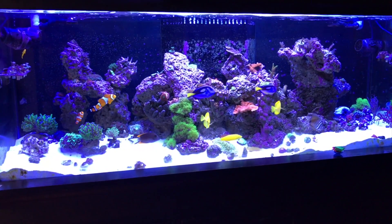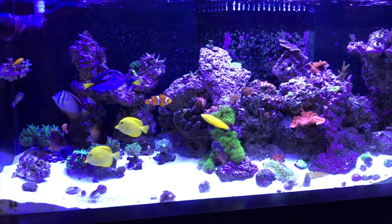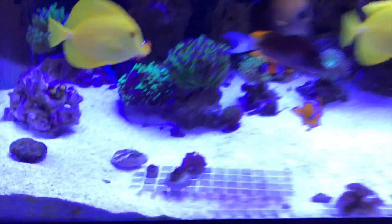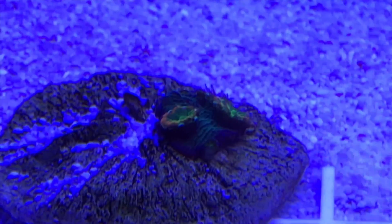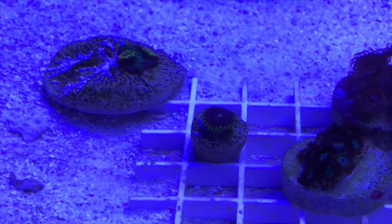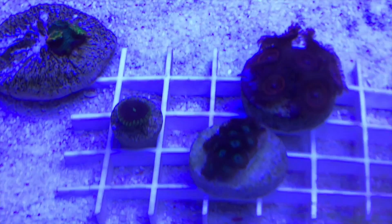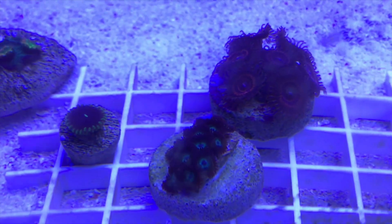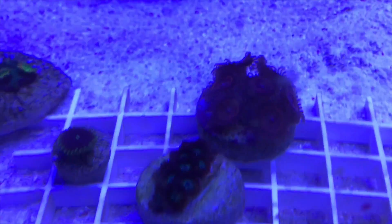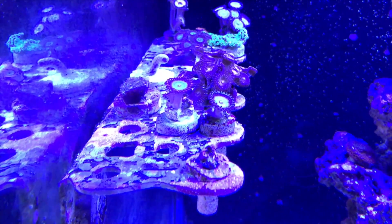All right guys, welcome back to the tank. This is the product that I got from the last two or three additions to the tank. Here I got what looked like a stunner but it had a different polyp. And that's the Purple People Eater. And that's the blue torch. I think that's an Armour of God or Armour of War.